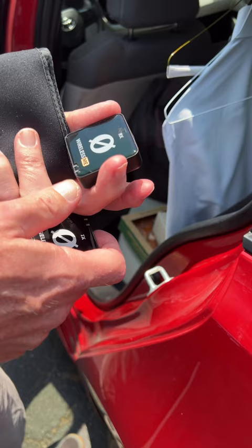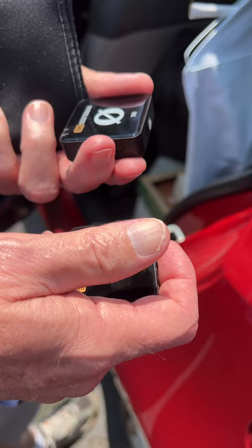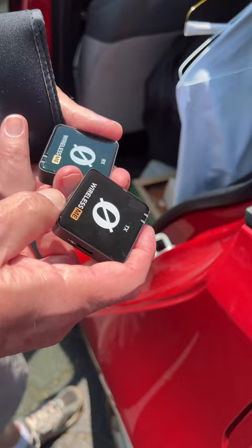For less than $200 — around $160 — you can do interviews, hold your phone, and still have great audio quality. I'm sold. This is a must-have for many people. You can also buy a lavalier and hook it in — you really have everything you need.